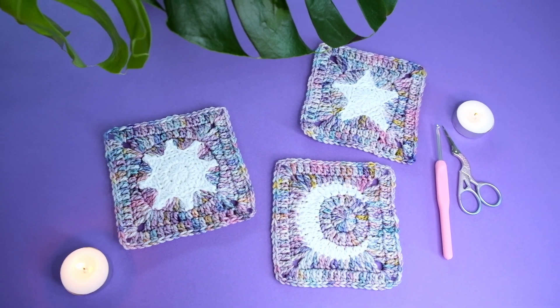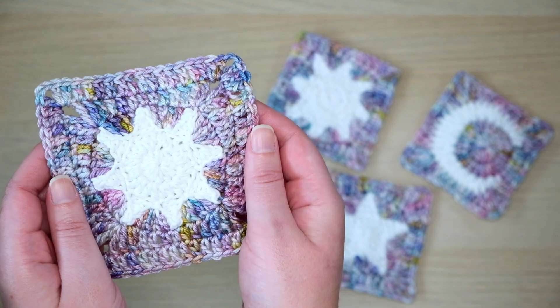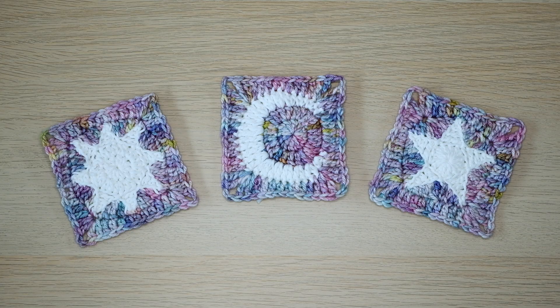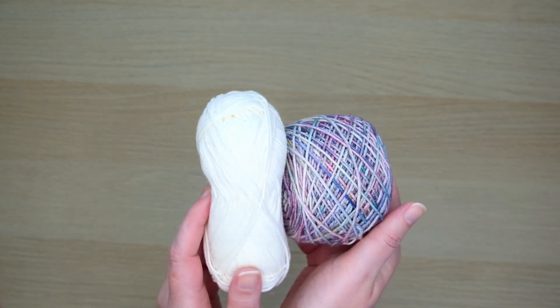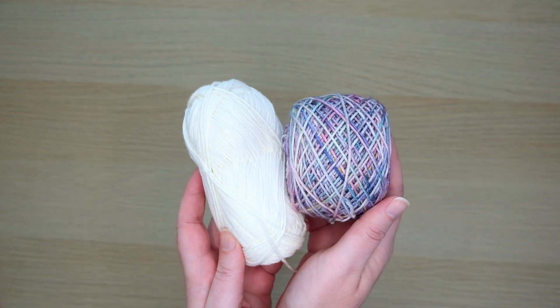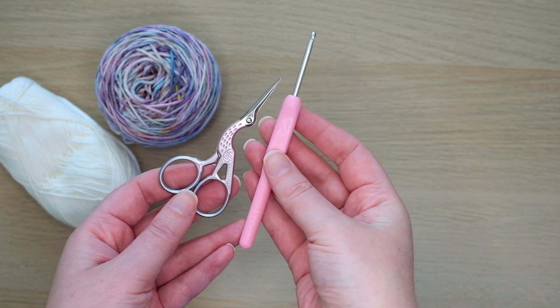Hey folks, today I'm going to show you how to crochet this wonderful sun granny square. I designed this one to fit perfectly with my moon and star granny squares, but it would also work great in a project on its own. I'm using an 8 ply or DK yarn and you'll also need a pair of scissors, a darning needle, and a crochet hook. I'm using a 3.5mm or E4 hook.